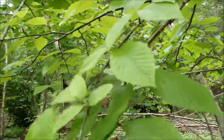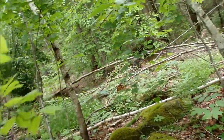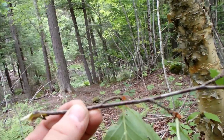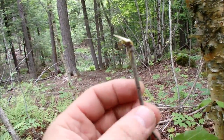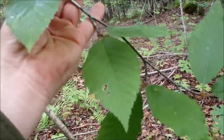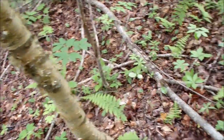It smells kind of like Pepto-Bismol when you break this off. We have this back home in Tennessee and they use it a lot for like a toothbrush — just kind of chew the end up a little bit and brush your teeth with it. It has a minty flavor. This is the leaf structure of the yellow birch.